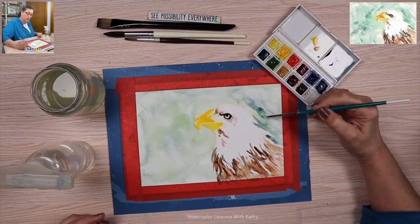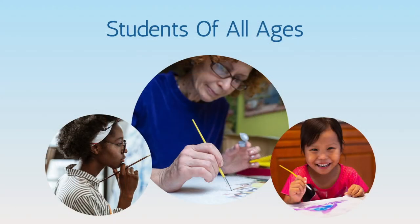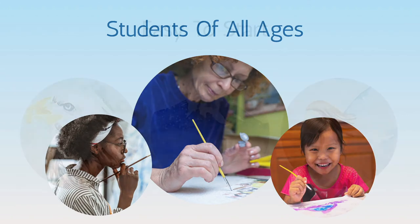I'm Kathy Nichols, and I'm a lifelong artist, painter, and teacher. I help students of all ages tap into their creativity with watercolor.